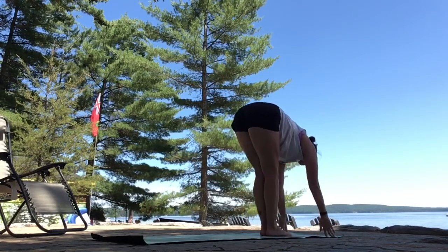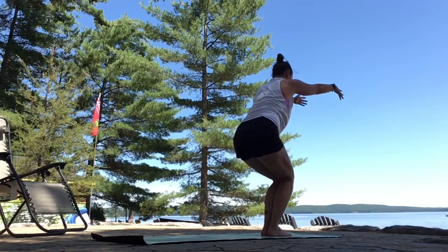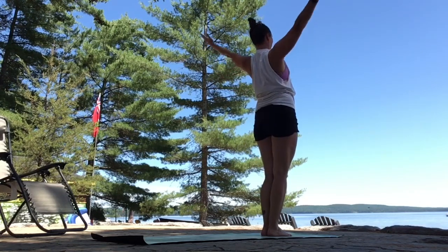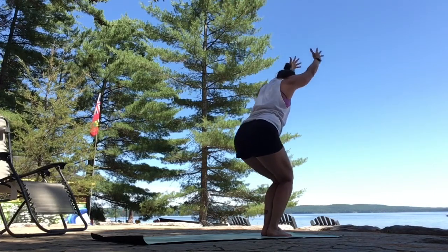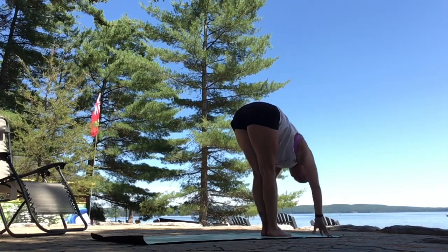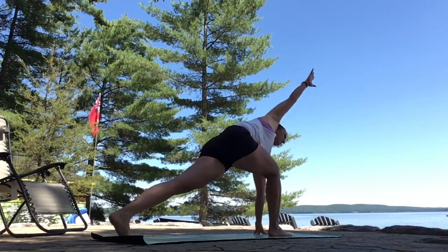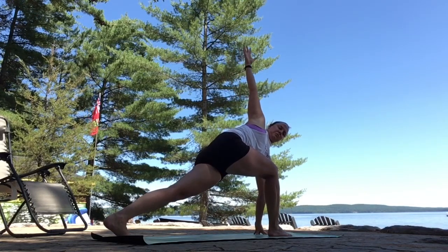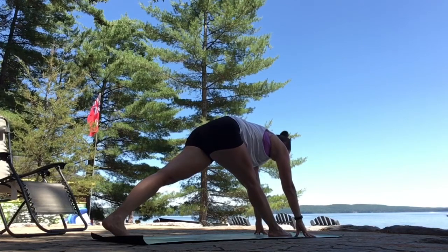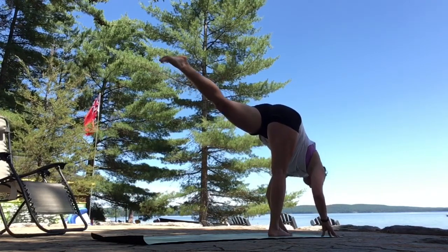Inhale, look forward. Exhale, step or hop to the top of your mat. Inhale to lengthen. Exhale, fold. Inhale, reach your arms up, bend your knees — Utkatasana, chair as you exhale. Inhale, sweep your arms up, legs straight. Backward bending. Exhale, bend your knees — chair. Inhale, press through the feet, stand up tall. Exhale, hinge and fold all the way down. Inhale to lengthen. Exhale, step your left foot back. Open your right arm to the sky for the twist. Left hand under your left shoulder. Sweep your right arm forward. Pyramid pose — straighten both legs. Shift your weight forward. Kick your left heel up. Breathe in. Standing splits.